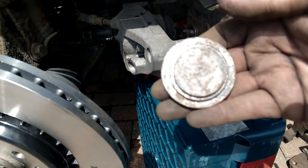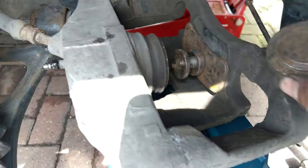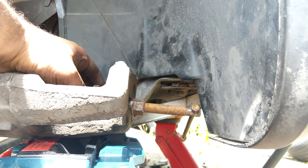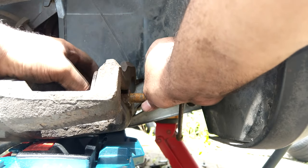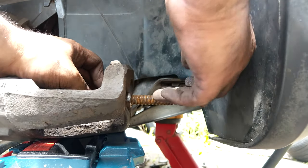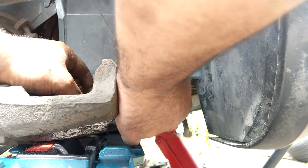It comes with loads of attachments depending on the style of caliper you're dealing with. This particular one is just a straight push — there's no twisting required on the caliper piston. So I just need this plunger attachment and away we go. All you do is take your time getting everything lined up, nice and square. The preparation part is by far the most important bit, making sure the tool sits square and the piston is being pushed nice and evenly.